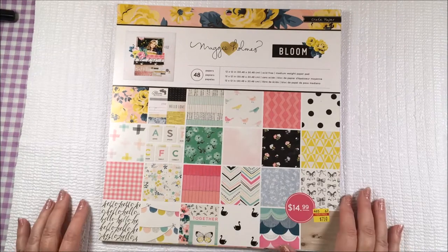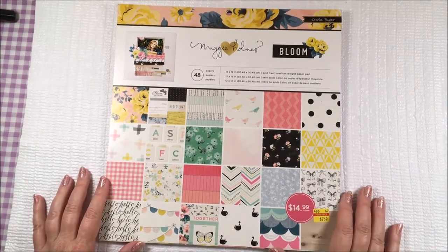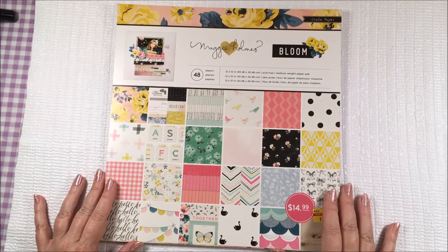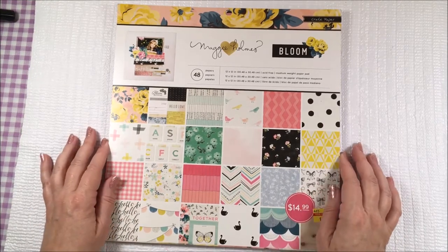Hello Crafty Community, this is Sheri. I have a project share for you and I also have some ideas for you on how to add texture to your projects.